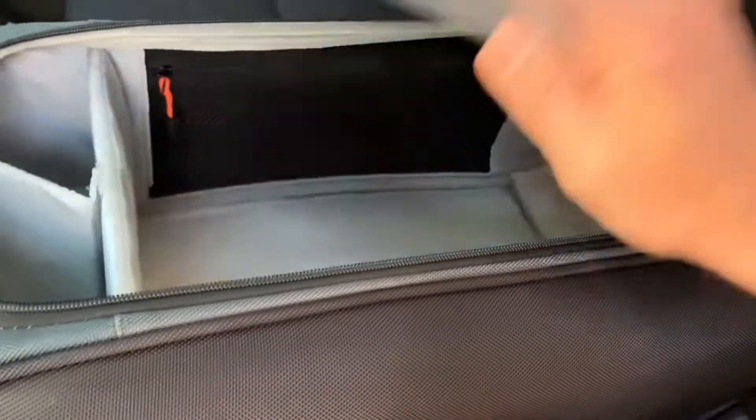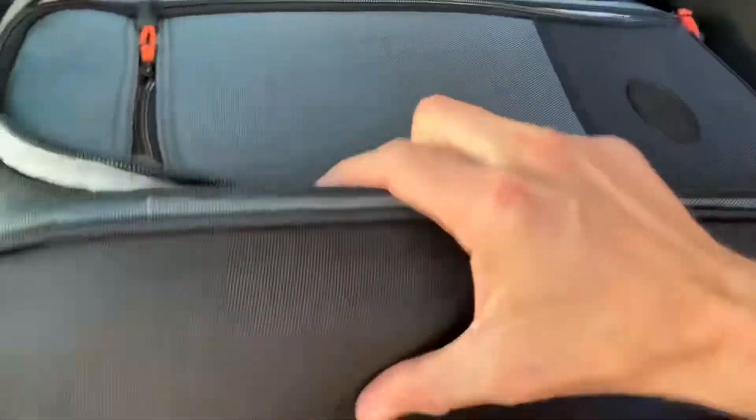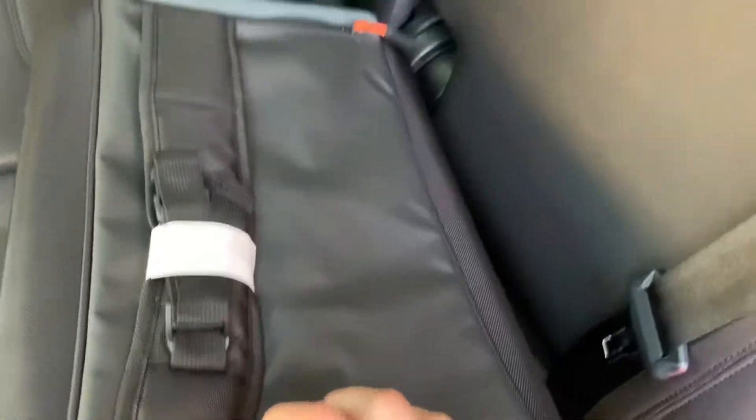The other great thing about this — well, it's a backpack — so if you pull these straps out you can take it with you.